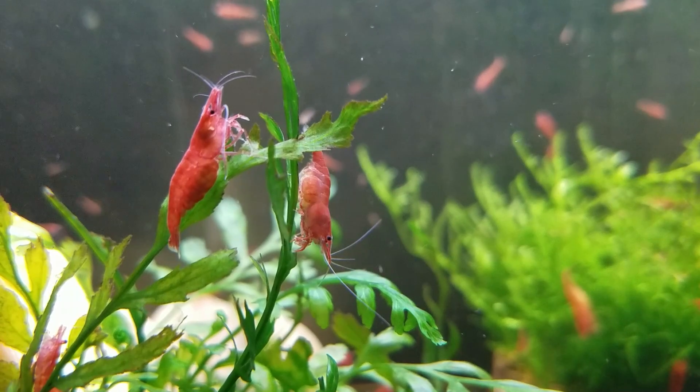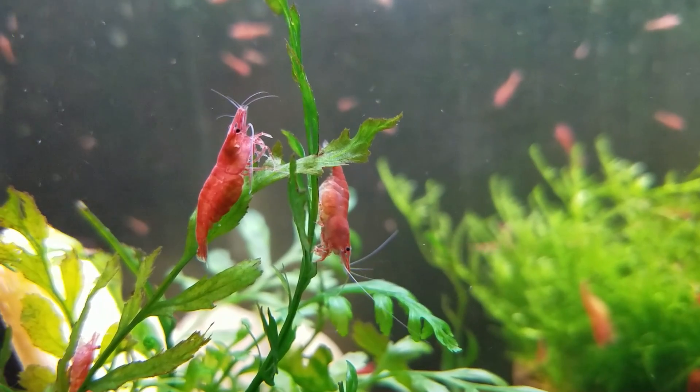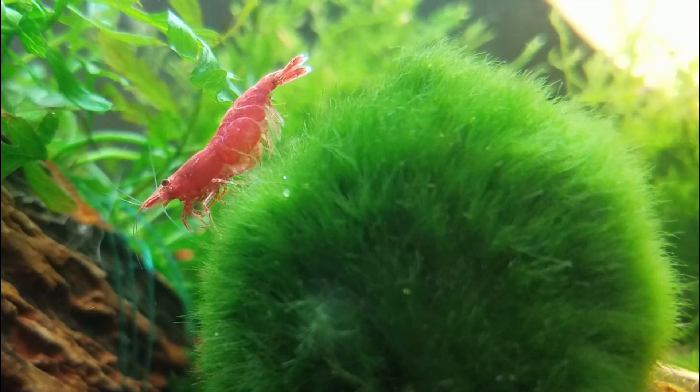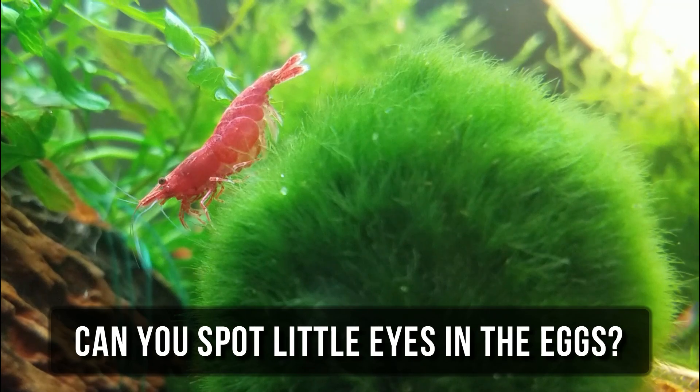Depending on the temperature of the water, the eggs may hatch anywhere from 15 to 35 days — other sources say two to three weeks, so that's a pretty wide range. The closer they get to maturity, you may notice little black dots in the eggs, which are the baby shrimp's eyes.